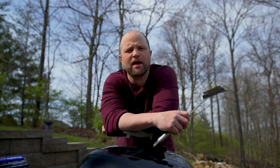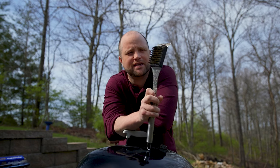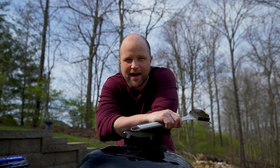Hey everybody, I'm Joey and today I'm back with another bite-sized cooking hack. Today we're going to talk about cleaning your grill grates. Now a lot of people use this thing right here — this wire brush — but I'll tell you what, it's downright dangerous. So we're going to show you an alternative. Follow me and let's get going.